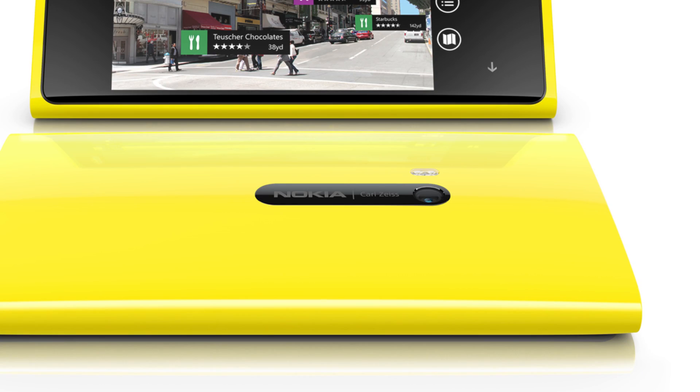One of the more impressive things to me is the PureView camera. Now I know this isn't going to be a 42-megapixel behemoth, but it still does have 8.7 megapixels to work with. The really cool thing here is that it does have optical image stabilization — a first for smartphones — and what it means is that there are tiny little springs built into the lens of the camera.